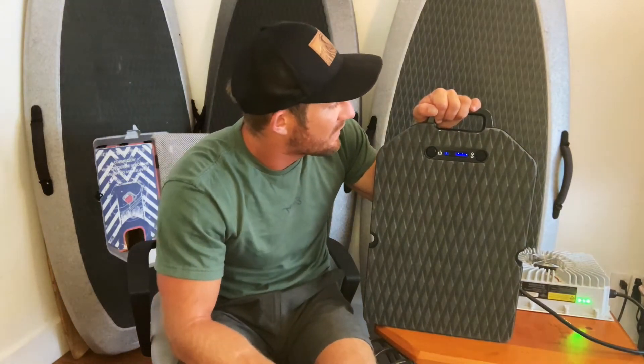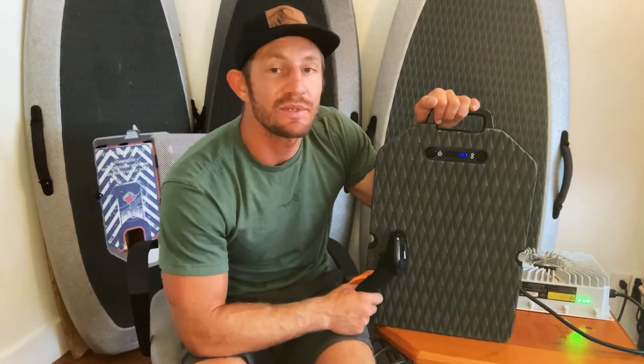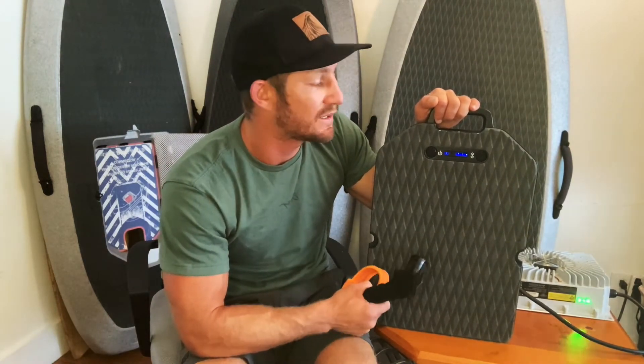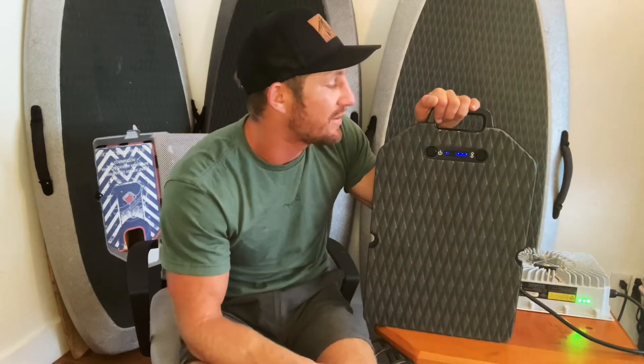So now it's only going to charge to 80%, then it'll turn off, and you'll be able to store your battery. It's good to note that it's set to 80% in healthy charging mode only once — so once you do it, you'll have to reset it again if you want healthy charging mode next time instead of charging fully.